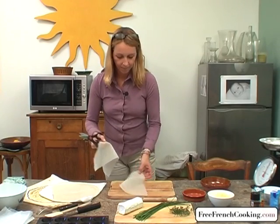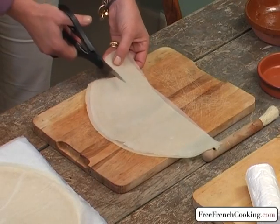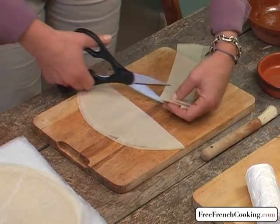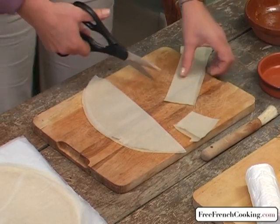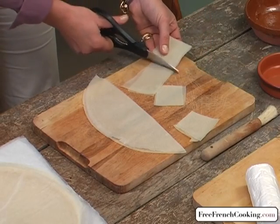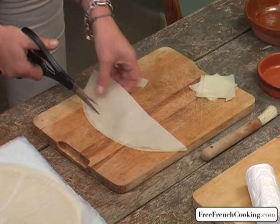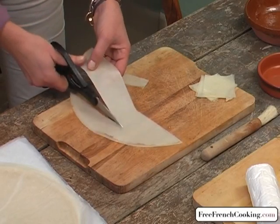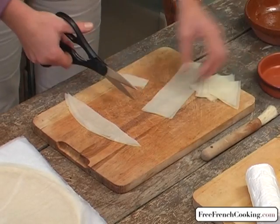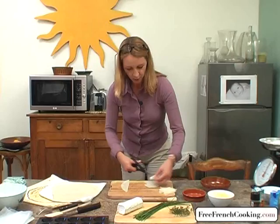I'm cutting small squares to place in my individual molds, which you can serve four or five with a salad, or you can serve them as appetizers. It's a recipe that's fairly original and really good, something unique. I'm cutting small squares the size of my molds and placing them one on top of the other. I'll be cutting a lot of squares for about 15 tartlets, so I'll need about 30 squares — and if I have a few extra, it's okay.